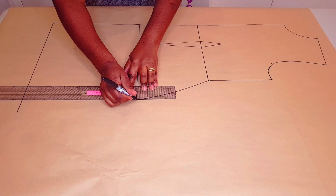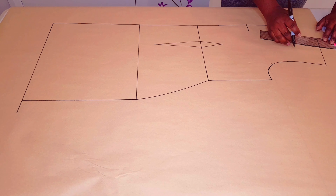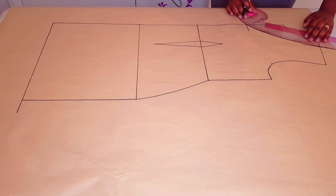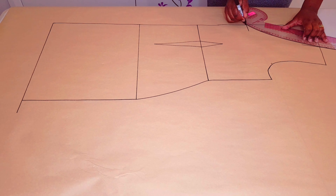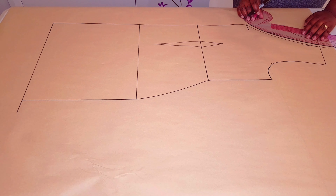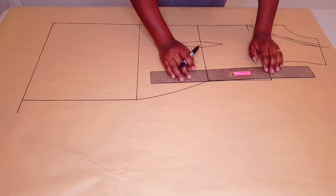Lower the front neckline by 13 centimeters and square a line across. Widen the neckline by 4 centimeters and square another line. Now connect these two points with the curved ruler to form a free neckline. Now I'm adding seam allowances — I'm using 1 centimeter; you can choose whatever you want. Just reshaping the neckline there with the curved ruler.